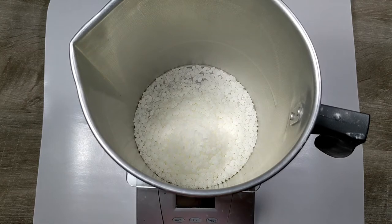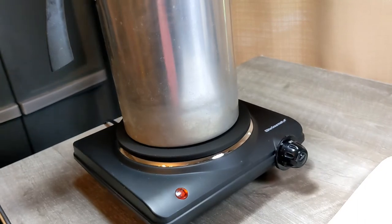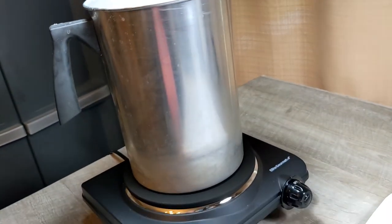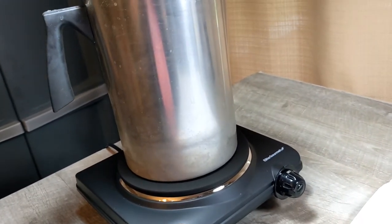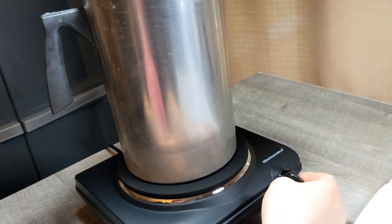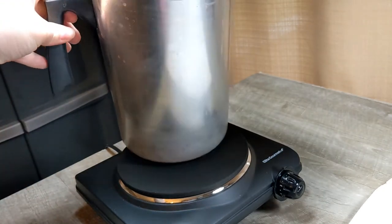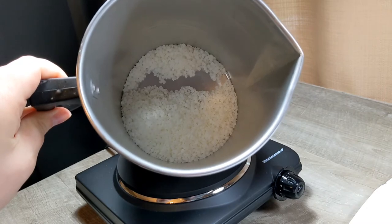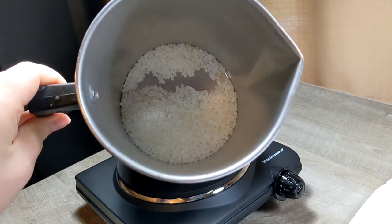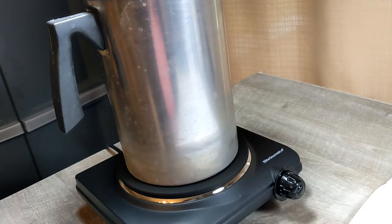So I am going to melt this down and I will show you guys how I am going to do that. I have this little hot plate from Amazon and I put my little melting pot on it and I am just going to turn it on to its lowest setting and let that heat up. I will periodically stir the beeswax and then add the soy wax once this is melted down. It takes a little bit longer for the beeswax to melt than it does the soy wax.